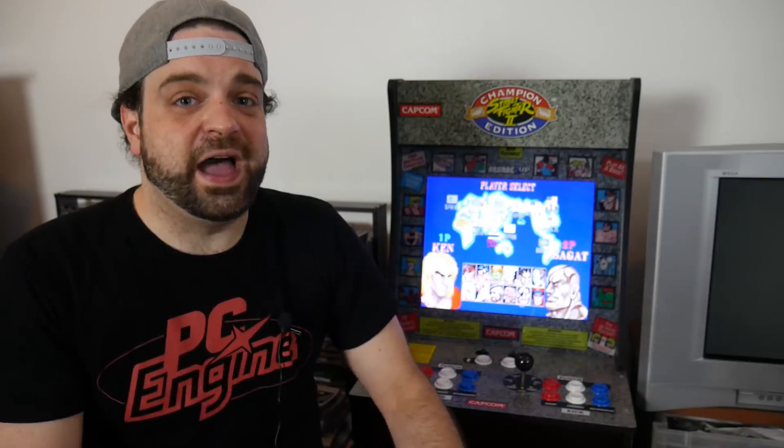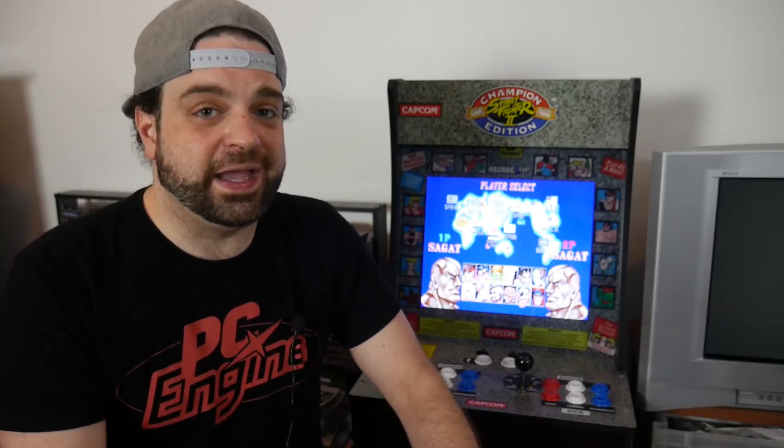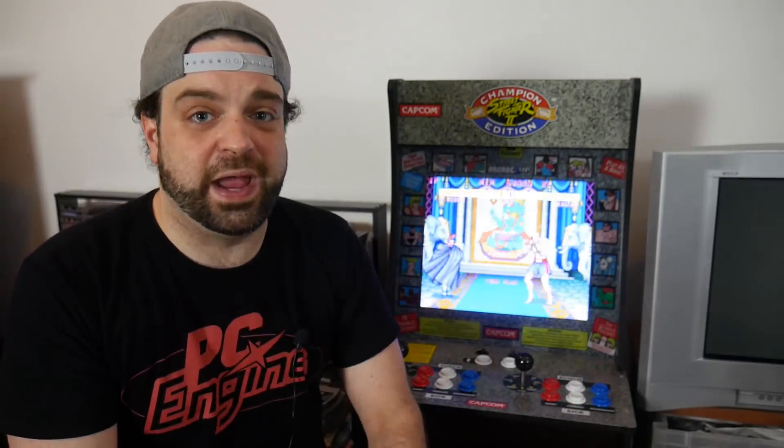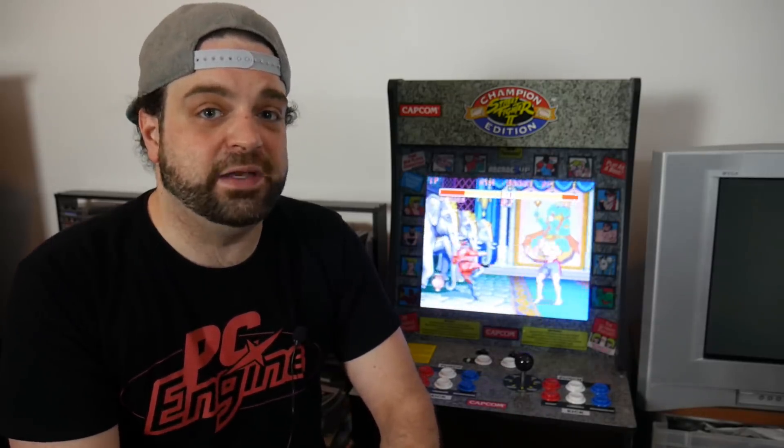What is up guys, RGT85 here, and arcade gaming is something I think is very cool. I didn't go to arcades as much as a kid as I would have liked to, but there just weren't any arcades near where I lived. Whenever I'd go to the mall though, I would definitely check them out. Street Fighter was always a favorite game of mine to play in the arcades, and I still love Street Fighter to this day.